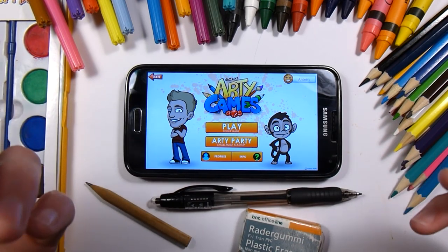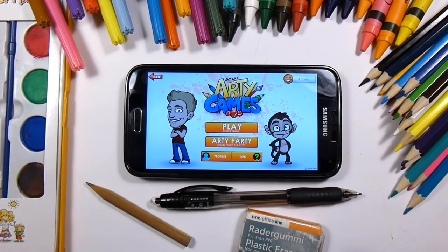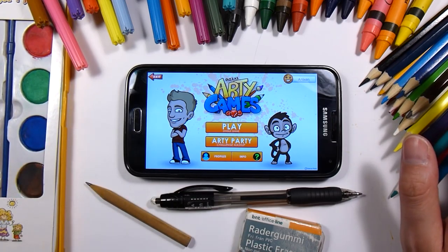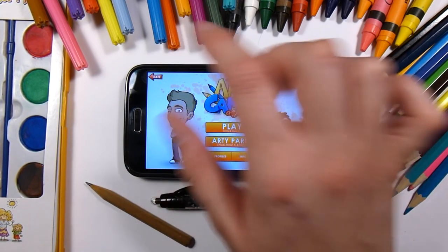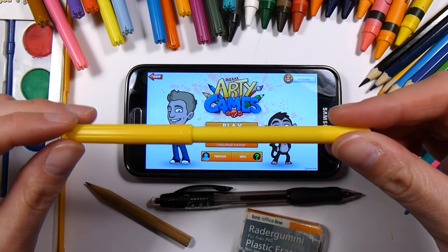He's a really cool guy so I really do suggest that you check it out. This app was made by him and his friend Robert. I am going to use some of these materials — I might not use every one, but this is what I have. I used the watercolors in my last challenge along with the colored pencils.